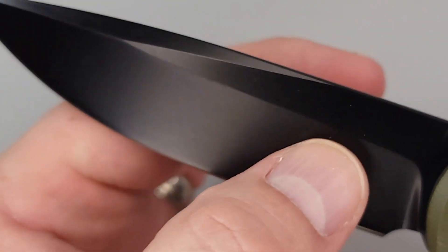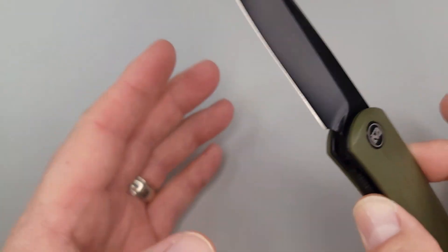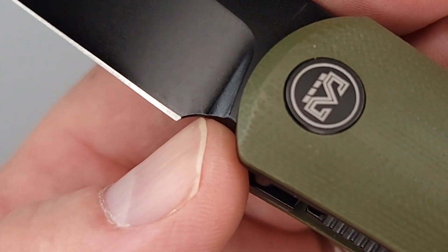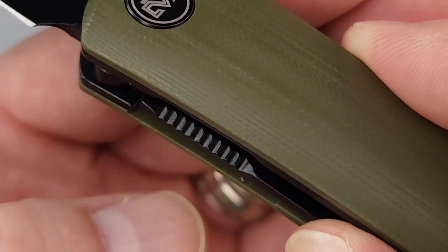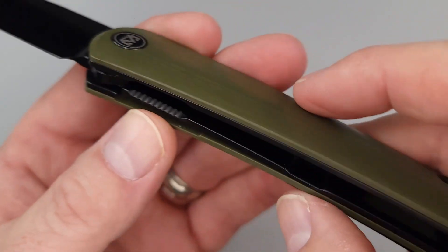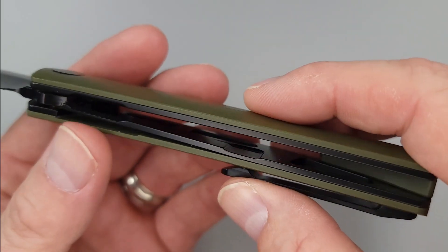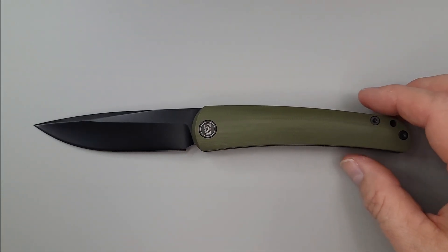Guess what? It's a hollow ground blade. And you won't believe how little this knife costs for what you get — I was very surprised by the price. There you have plenty of room for your sharpening. And on the inside right here you have some jimping. There's no discernible pass-through in the G10, but we'll see how that goes with the ergonomics in just a moment. There's a look at your liners — they're milled out on the inside to make it nice and lightweight.